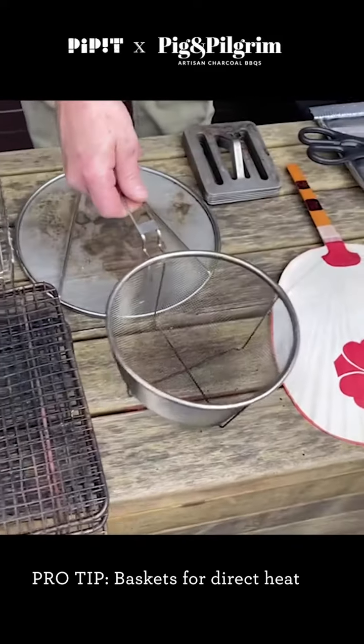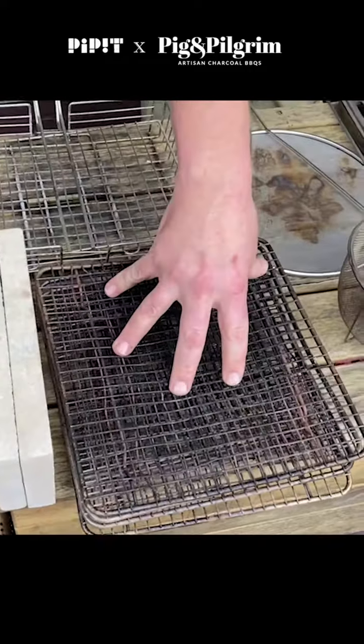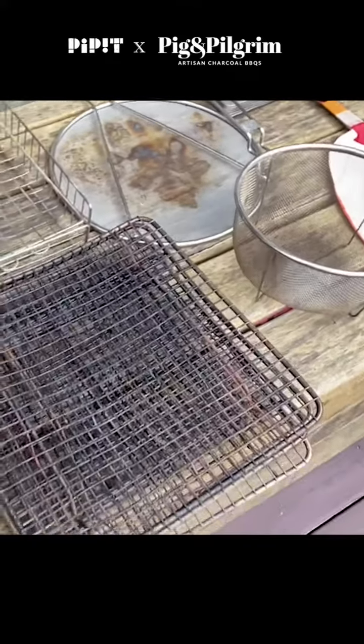Little baskets and things for dropping straight on cooking coals. I like to cook on little wire racks sometimes — that way it's easy to manoeuvre them around, or you can just cook straight on your grill.